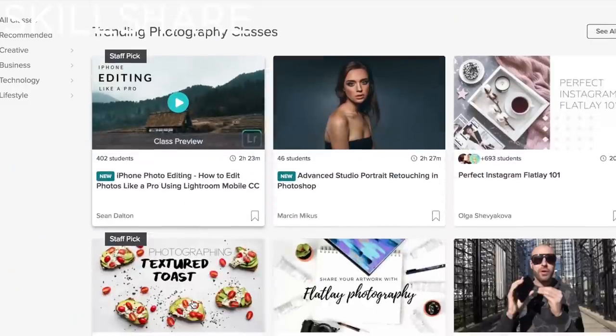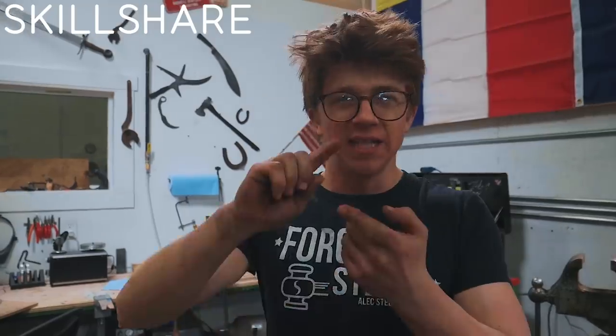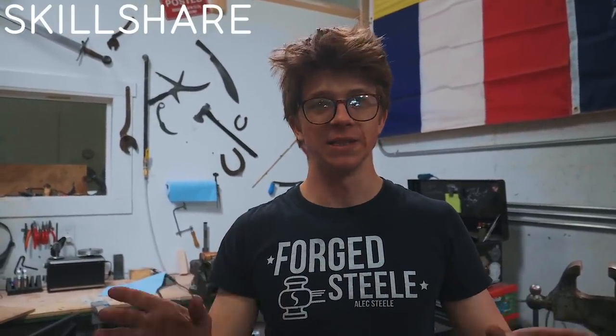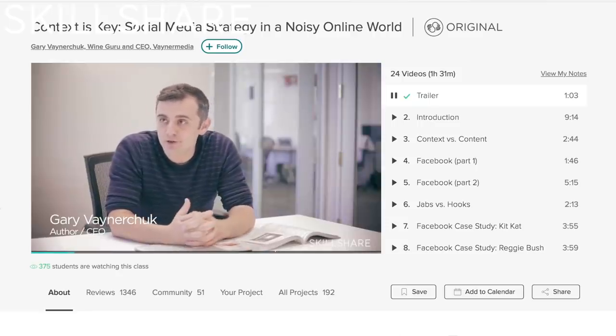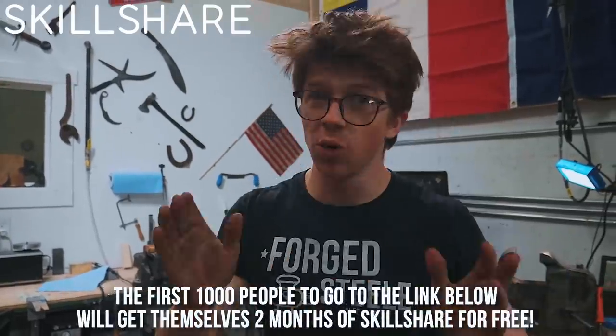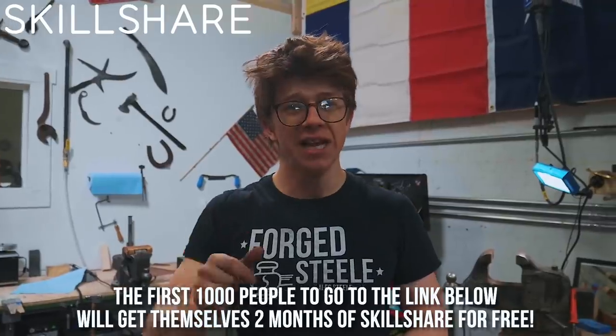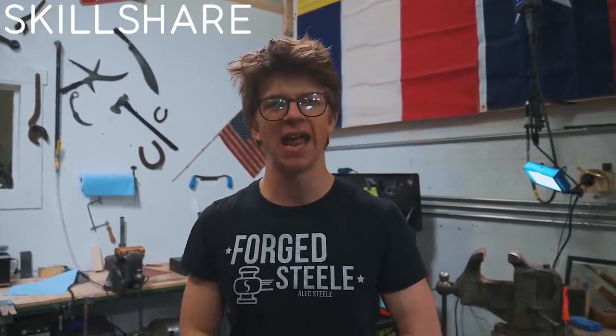Thank you to today's sponsor Skillshare. Skillshare is an online learning community with over 25,000 video courses. Premium membership is usually just 10 bucks a month and you can access all of those courses — learn everything from photography to business to marketing to illustration and graphic design. The course I want to recommend today is by Gary Vaynerchuk: 'Context is Key: Social Media Strategy in a Noisy Online World.' It should set you on the right path for developing your social media strategy with your business, whether you are selling throwing stars or selling jewelry. If you're one of the first 1,000 to hit that link, you're going to get two months of premium Skillshare for free. Thank you Skillshare for sponsoring this video. Congratulations again to Will for destroying me on this challenge — it's been a pleasure as always. Can't wait to see you on the next episode. Bye-bye.